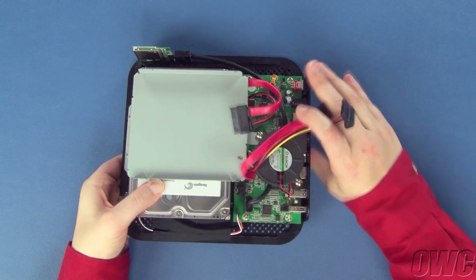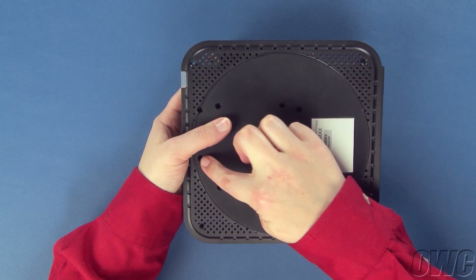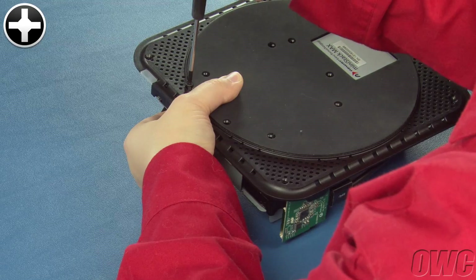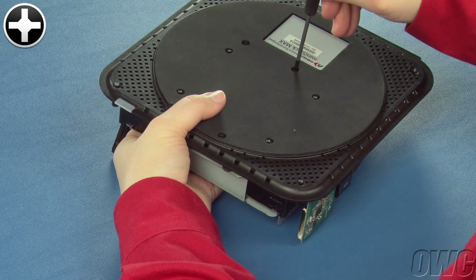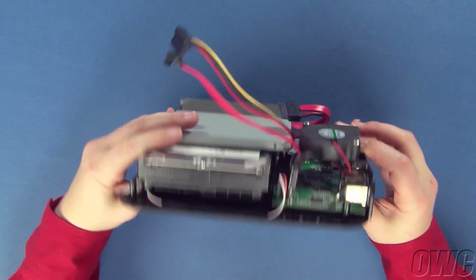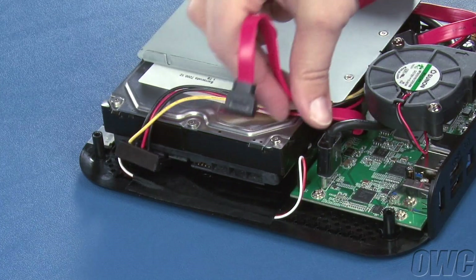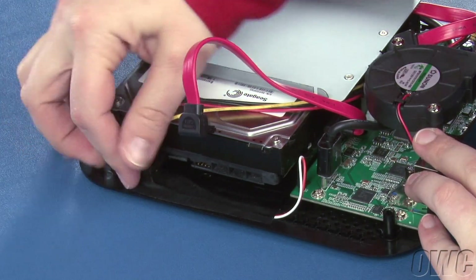Holding the drive in place, flip the MiniStack Max back over. The four screws need to go into these four holes to secure the drive in place. Once you've finished, flip the MiniStack Max back over. Finally, move the power and data cables so they won't catch on the optical bay, then attach them to the hard drive.